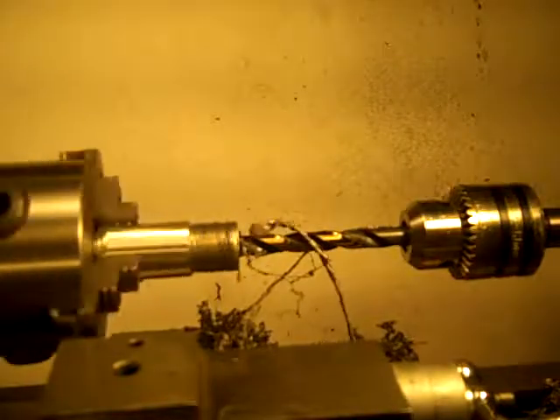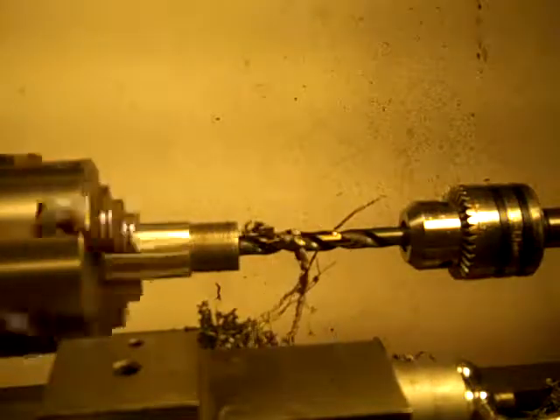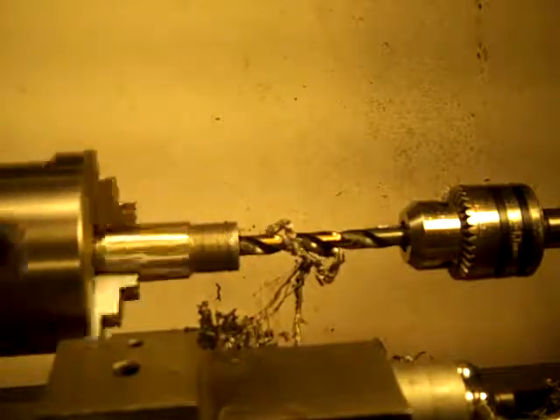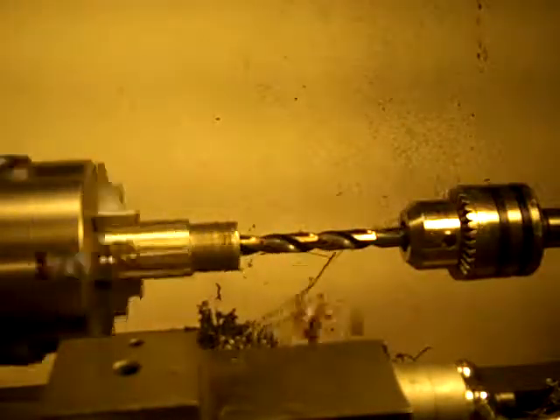See how nice that's peeling them out. Now it's not perfect — one side is cutting a little more than the other. But I twist it every once in a while like this, and that keeps the hole nice and symmetrical.